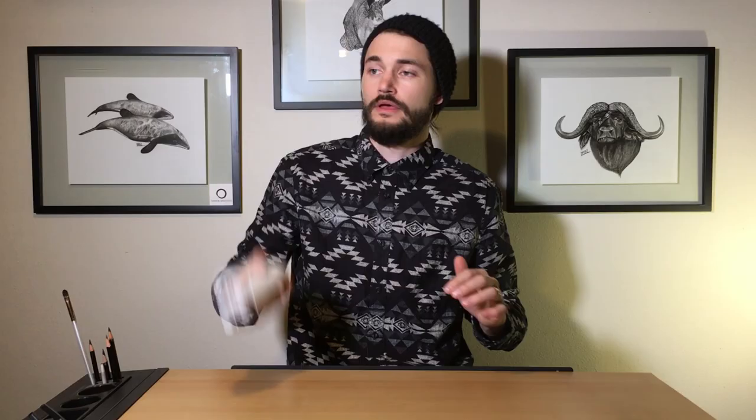And voila! That is how we do that. So that is it — that is all I got for you guys this week.